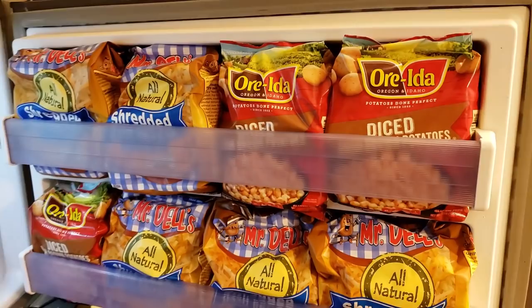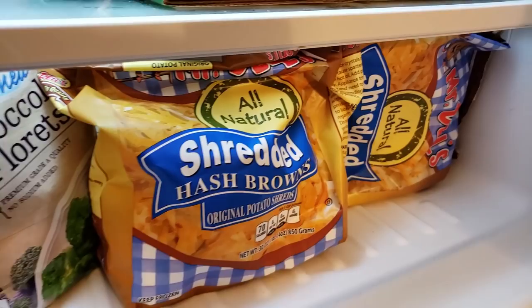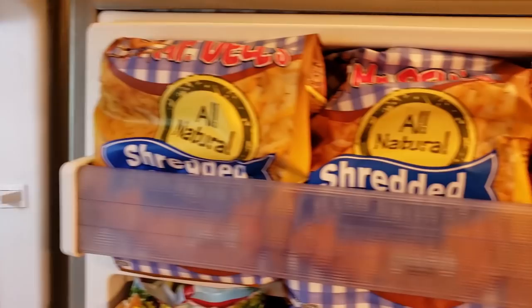I bought 12 bags of frozen hash browns — they were on sale. We're lucky to have the Mr. Dell's brand in our grocery stores, which has only one ingredient: potatoes. A lot of people get hung up on trying to find that. If you can't find it, just try to find one that has the most simple ingredients — potatoes and maybe an anti-caking agent — and doesn't have any oil added. It doesn't have to be 100% just potatoes, but try to find something as close as you can to that.